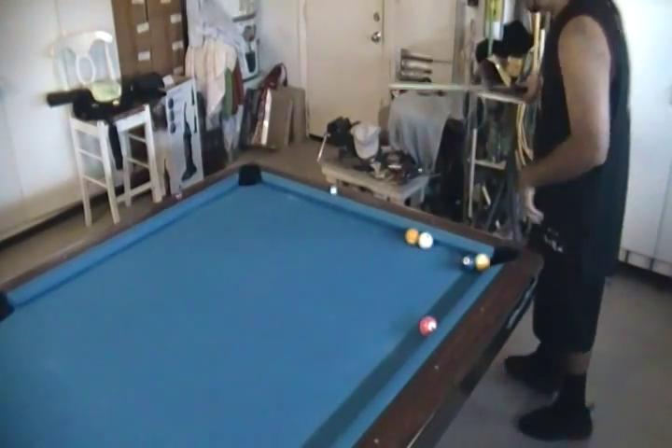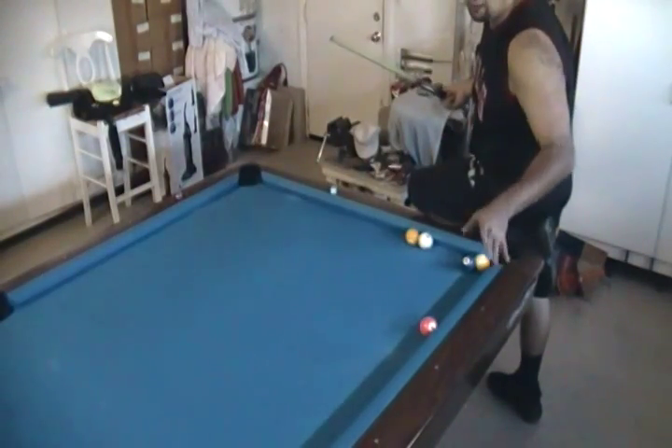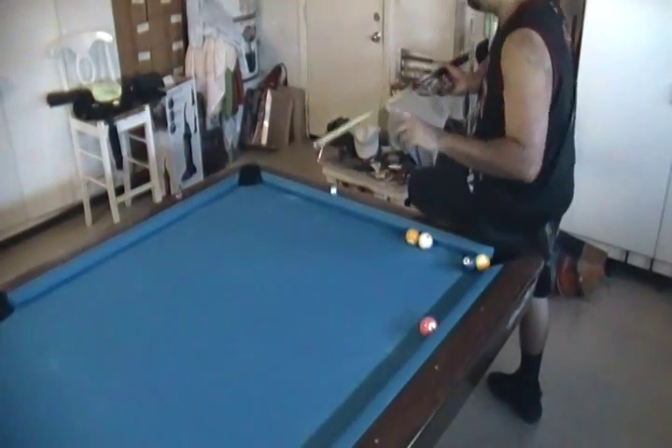I am aiming directly into the side pocket, hitting at about eight o'clock — two tips from center. I'm using about 85 degrees of elevation and a firm Massé stroke.